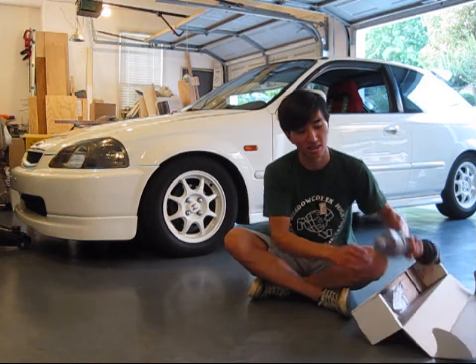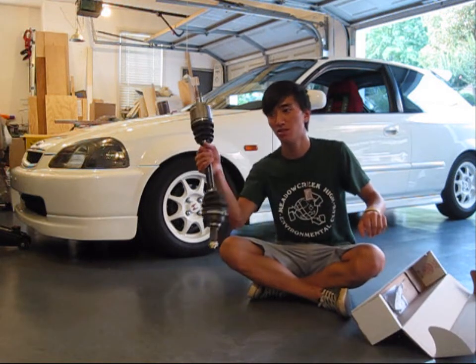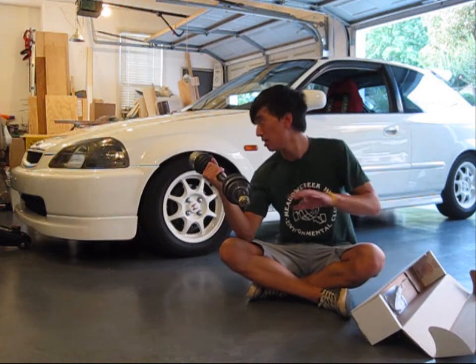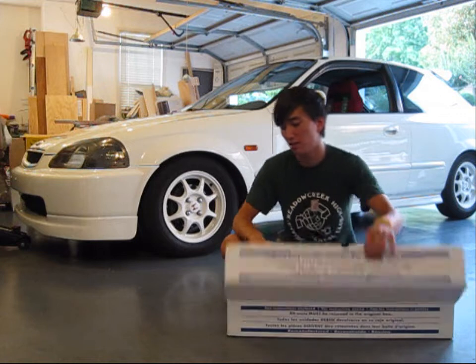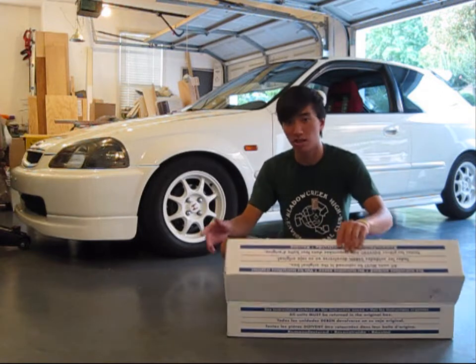The CV axles look like this. Today I'll be changing two of them — my driver and passenger side — because mine are completely messed up. First you're going to want to buy your new axles, and then you're going to want to jack up the front of the car so you can take off both the wheels.